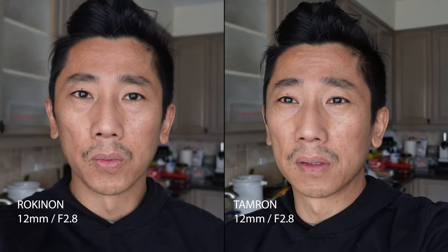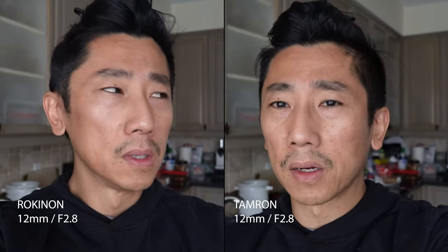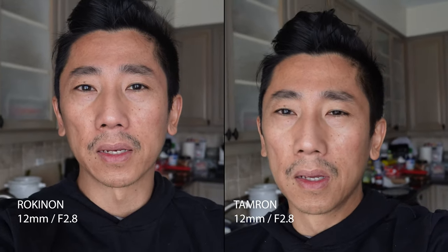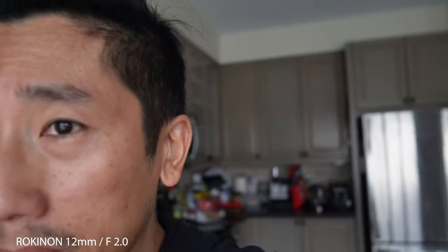What I like about the Rokinon is that it's a lot smaller, so if you're shy in public and don't want to carry around a giant camera, this lens might be the one to gravitate towards. I'm back on the Rokinon, now completely wide open at f2.0 — the image should be brighter and there should be more bokeh in the background. But it's at 12mm, that's as wide as it gets — it's a prime, it doesn't zoom like the Tamron.